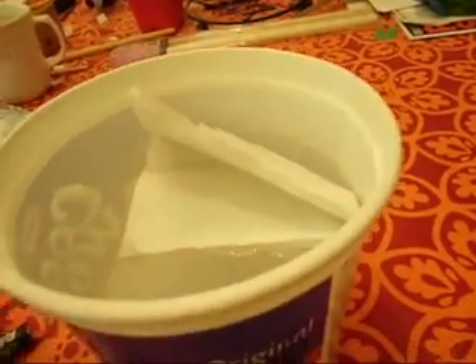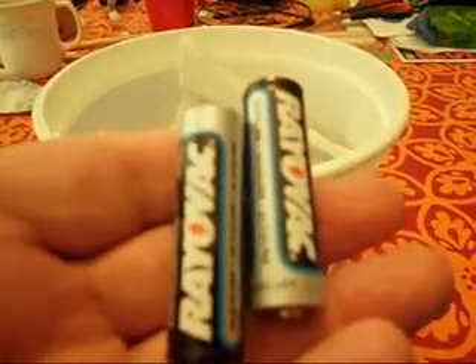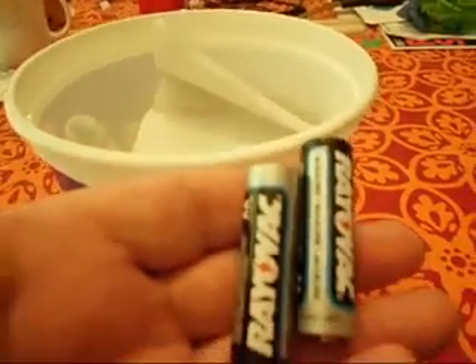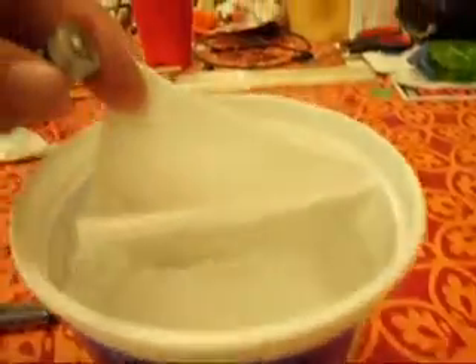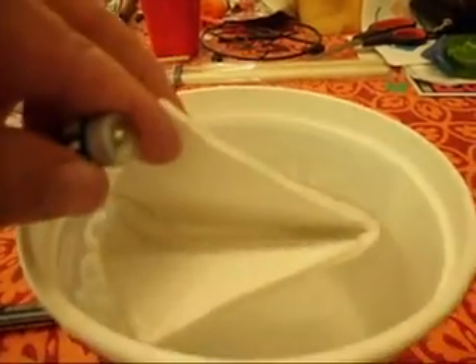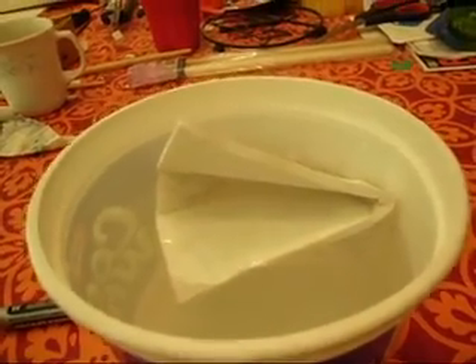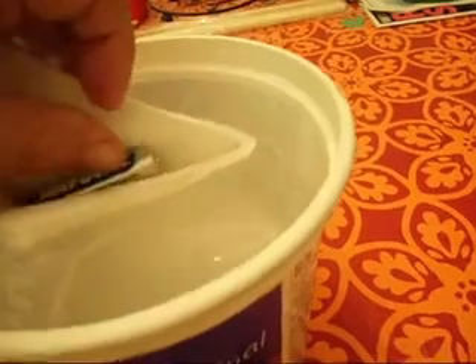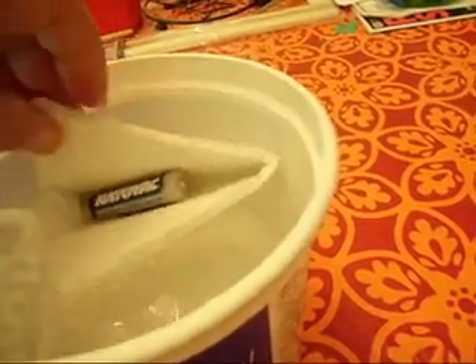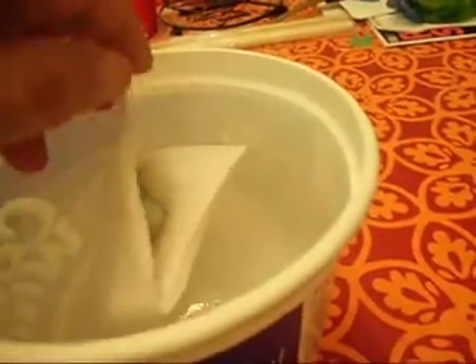Well, guess what? We're going to simulate a lot of weight with these two batteries. These two batteries in this tiny little boat would be the equivalent of having two battery packs, a motor, an ESC, full radio gear, you name it. So we'll start with one, and we'll submerge it. And look at that — it pops right back up.